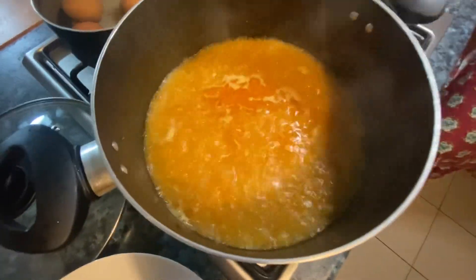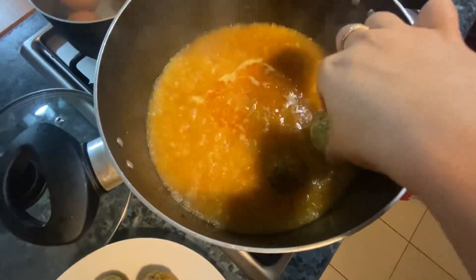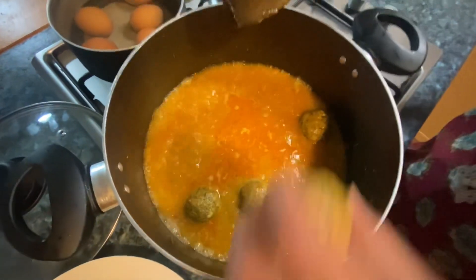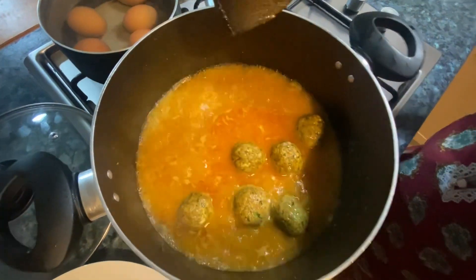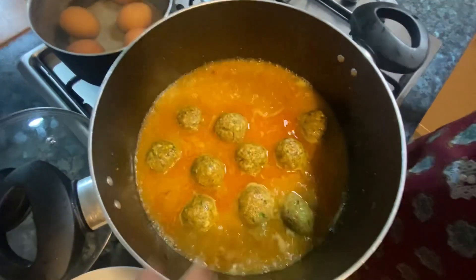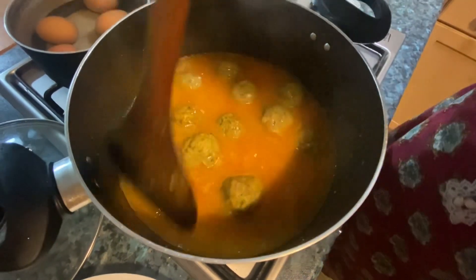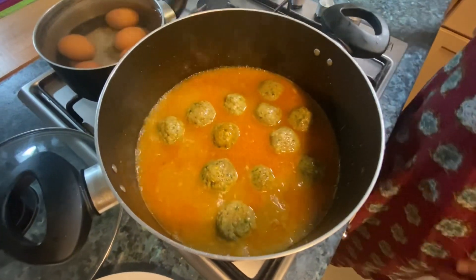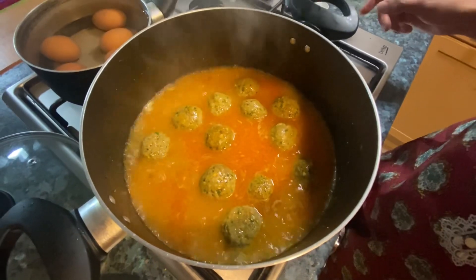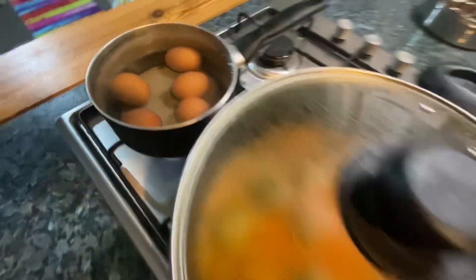At this stage we will add water into the masala and wait until it boils, then we will add the kofta. The shorba is completely boiling now — it is time to add the kofta. Place them in carefully and mix it gently so they stay whole.